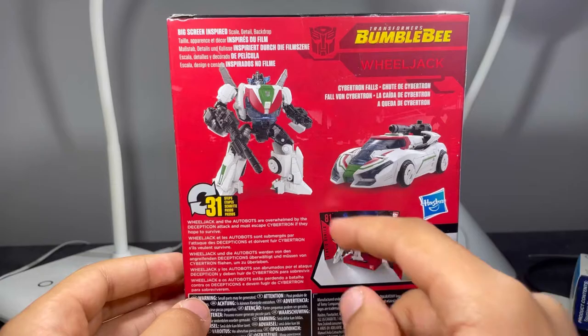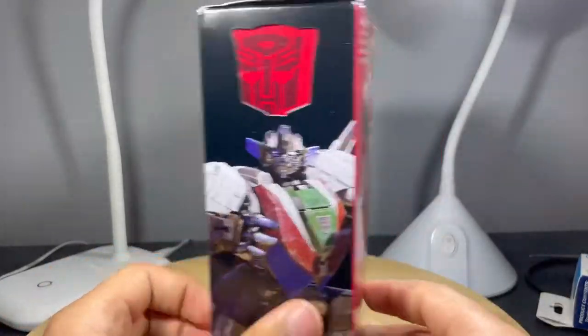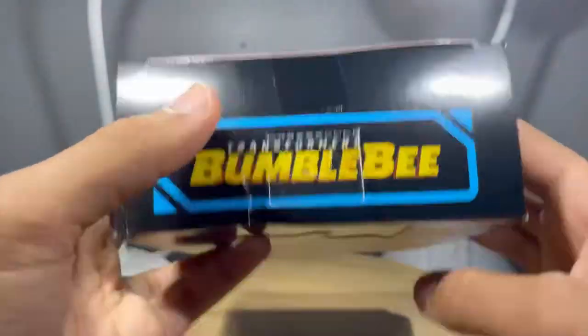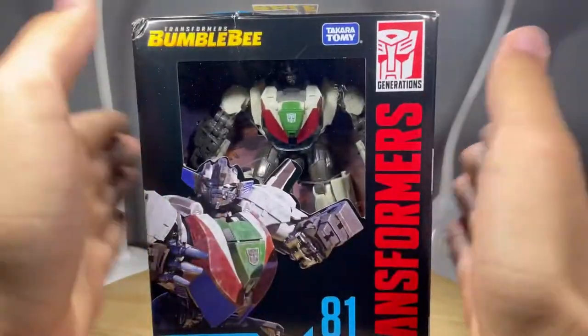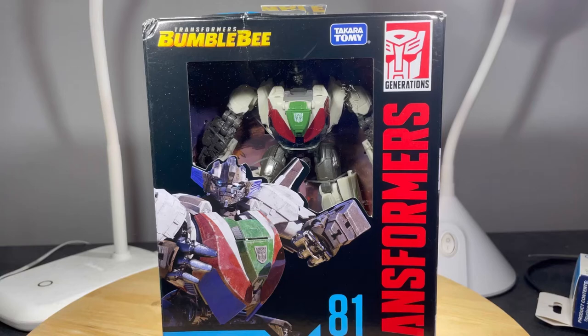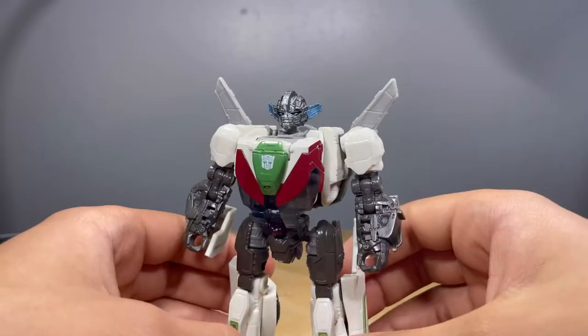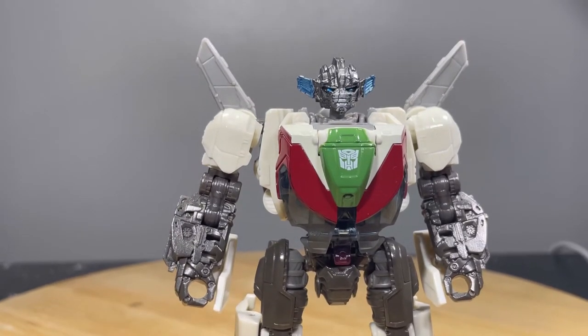On the back there are product shots in his robot mode and vehicle mode, transforms in 31 steps — surprisingly. On the top you got Transformers Bumblebee, on the bottom Lego stuff, and there's a barcode on the back as well. Getting him out of the packaging, I really like how this guy turned out — he is super nice.